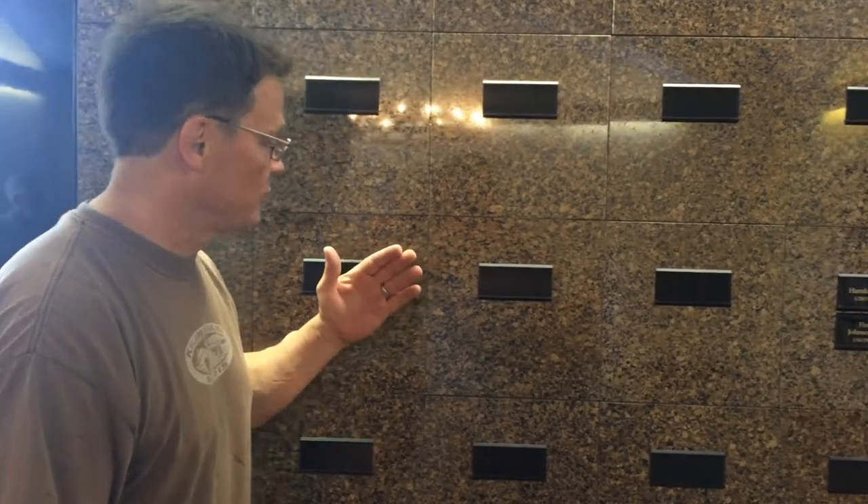Hi, we're here at the church and we're going to open a niche to put a urn in. The first thing you do is locate whichever niche you're going to open.